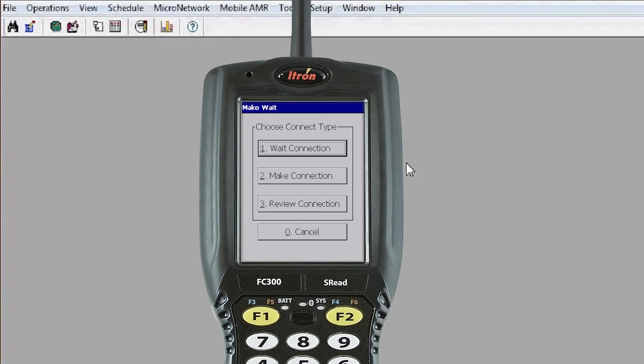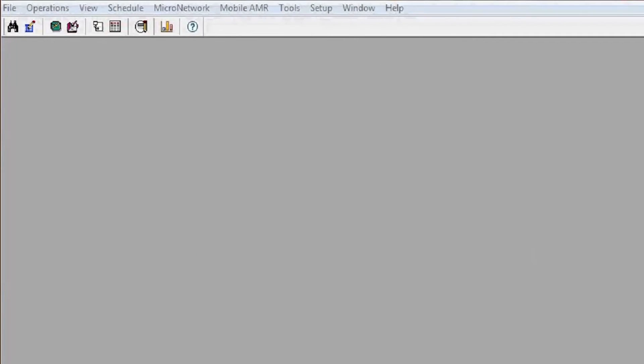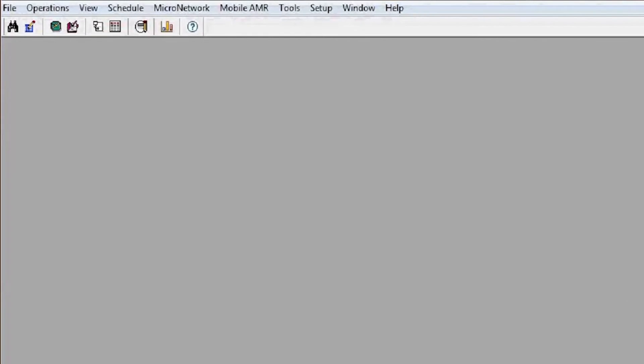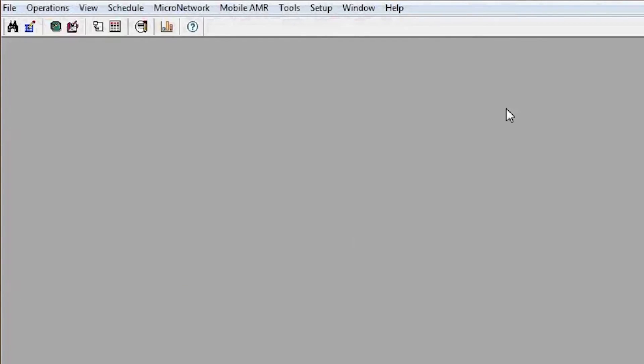At this point you're ready to communicate. Make sure you have MVRS running on your PC — both the console and the monitor should be running, as you can see on the computer screen. If those two are closed, you may have issues communicating. You can start them by clicking the Task Monitor icon, or by going to Operations and then Run Task Monitor.